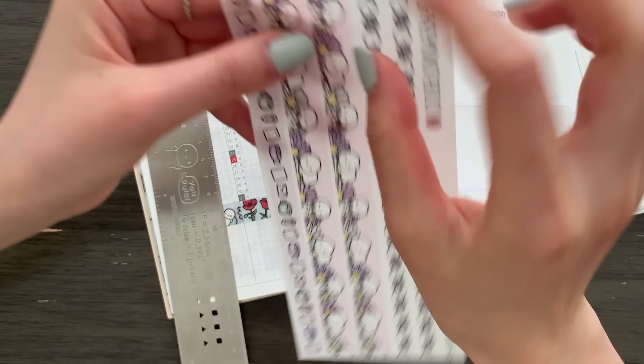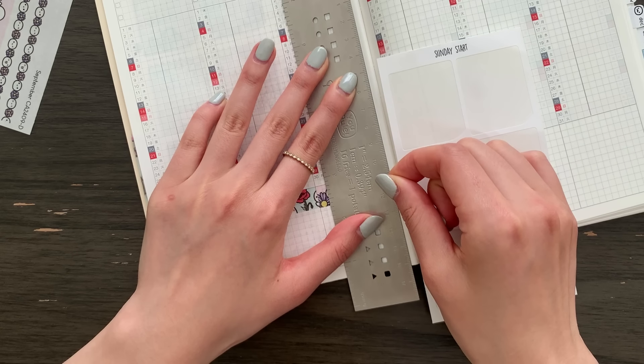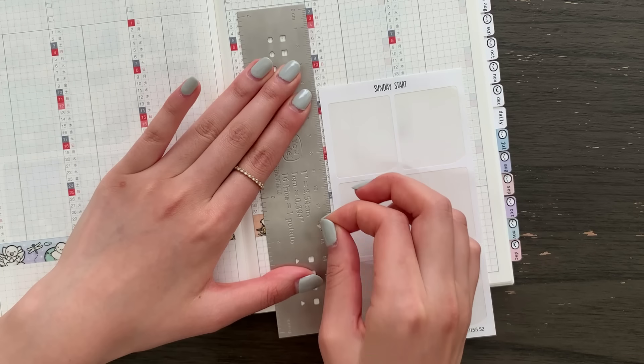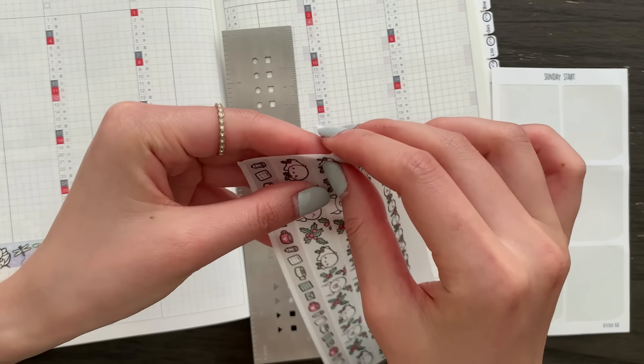Let's do the washi strips first. This is washi paper so it's transparent and also rippable — I'm just going to take off a chunk to work with. You can use a scrap piece of sticker paper to avoid it sticking down onto the planner page, and then I'm actually just going to rip this. I think that might be easier than with the exacto knife, and this way you don't run the risk of accidentally cutting through the super thin Hobonichi paper. I'm just going to repeat this for all six months, and then we have December.